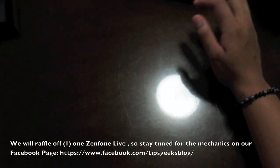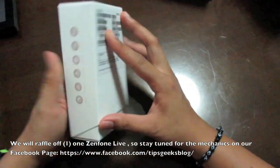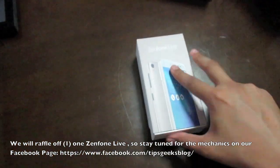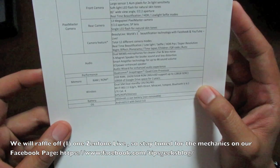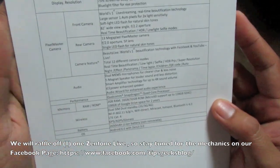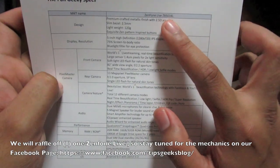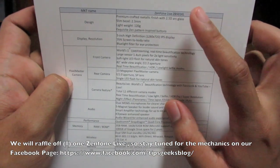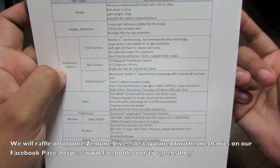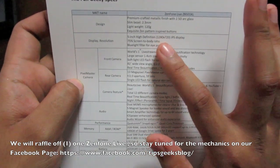Let's get into the device. This is the Zenfone Live in the gold variant. The model number is ZB501KL — 'Z' stands for Zenfone, '5' I'm guessing means it's a 5-inch device, 'K' indicates it has a Qualcomm processor, and 'L' means it has LTE capabilities.